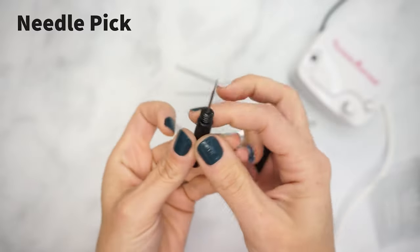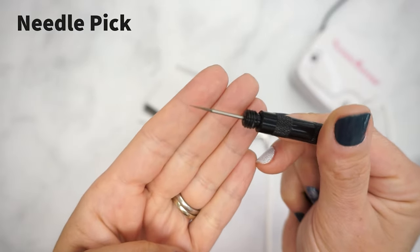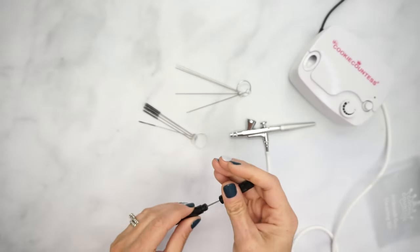Finally, an ultra-fine point needle pick can make clearing a clogged nozzle a breeze, with its half-circular design meant to help sweep out any debris.